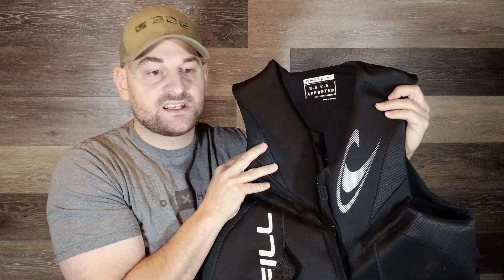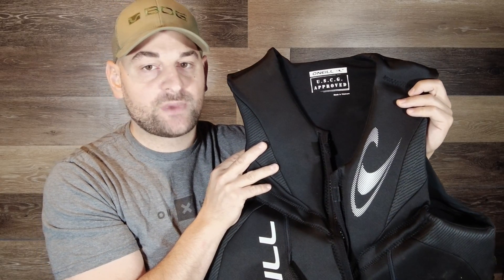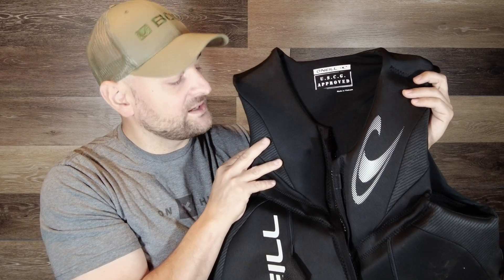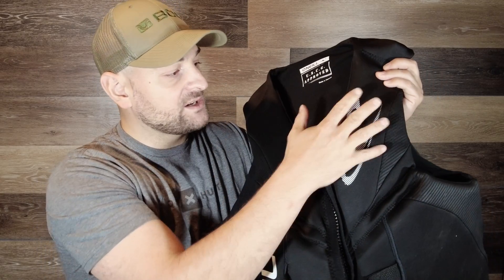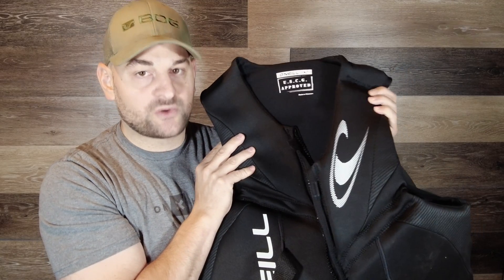The nice thing about this life jacket is you can get it in small, medium, large, extra large and 2XL, so you can get this no matter what size you are, you can find the fit for you. It has this very nice comfortable neoprene outer material that just feels so nice on the skin.